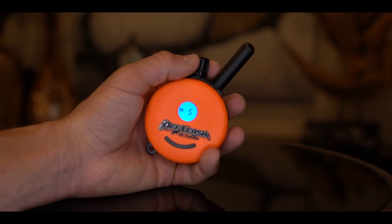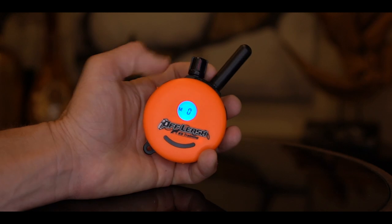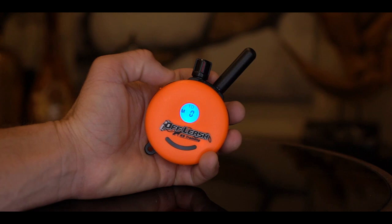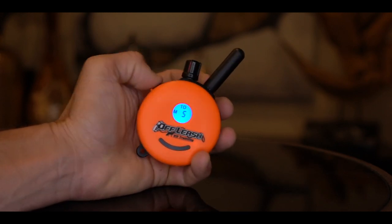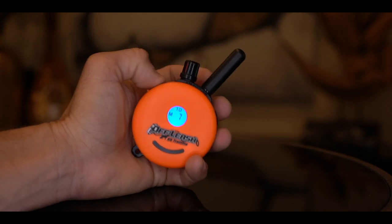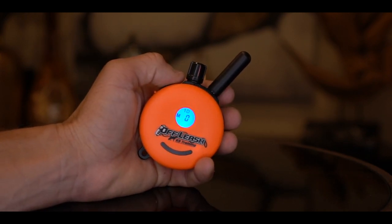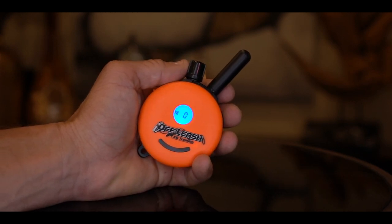And finally, you can still operate the E-collar as a normal traditional E-collar. So if you like operating it manually on occasion or dog-specific, you can still do that. Come — increase. Come — increase. Come — increase. Back down to zero. And that is how simple, effective, and precise my new collaboration with E-collar Technologies is.